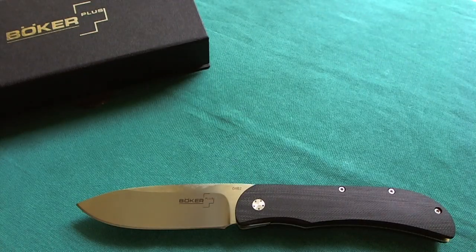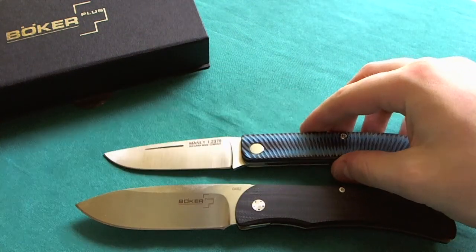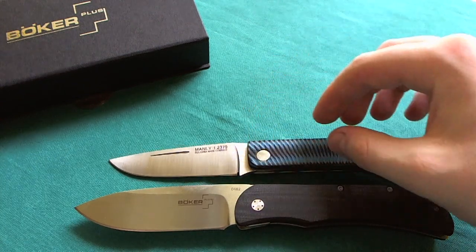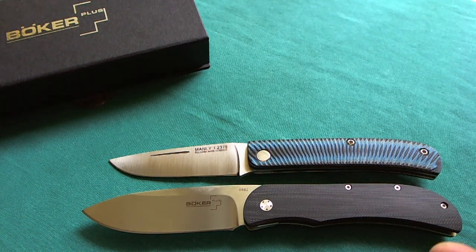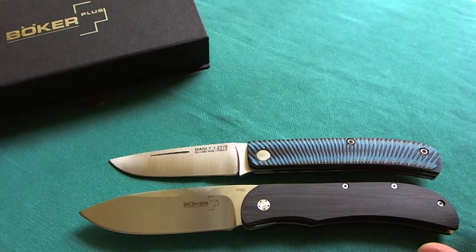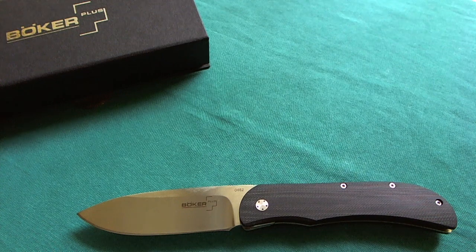The next comparison is the Manly Comrade, with grooved G10 handles and a D2 steel blade — a really nice knife out of Bulgaria. There's some similarity in the overall straight, clean design, with nothing standing off from the blade. Both have extremely sharp blades — really nice.